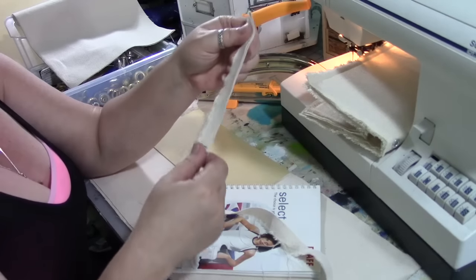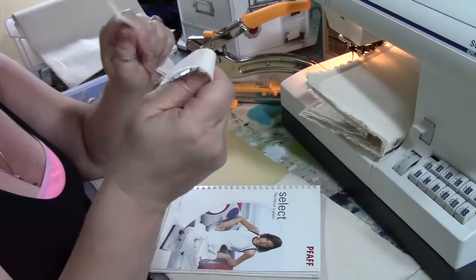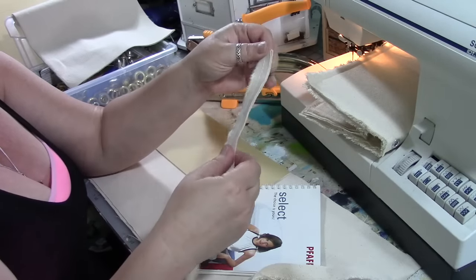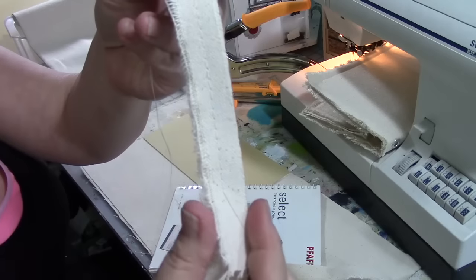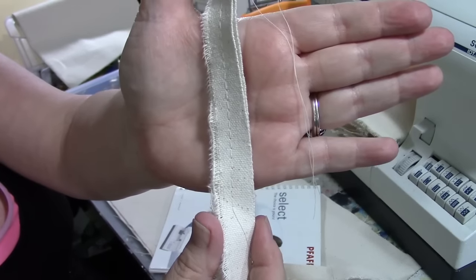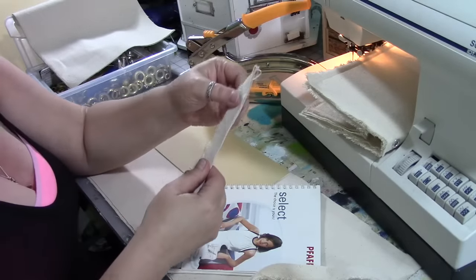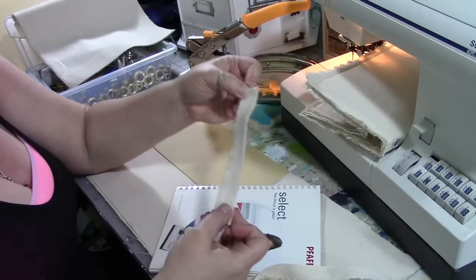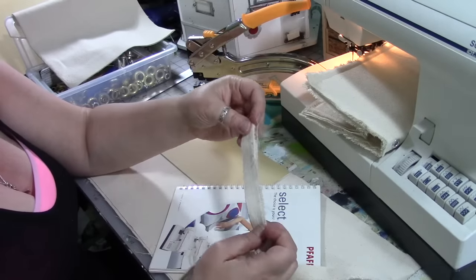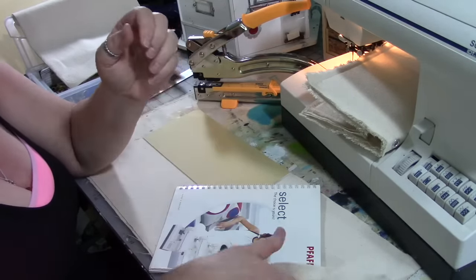Before you start any project you should take some scraps of fabric — this is the fabric we're using today. I changed my thread to a color that matches the fabric and I sewed with it on the fabric to make sure that my tension was correct and that I wasn't going to have any lumps or bumps or knots. So I'm good.